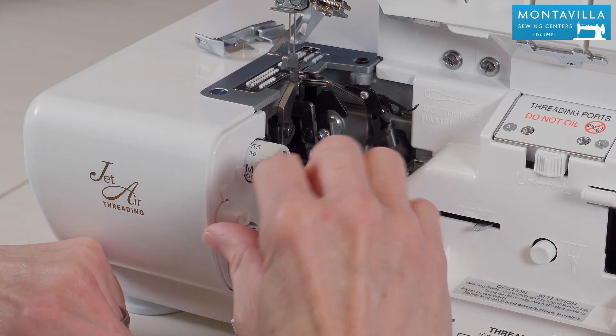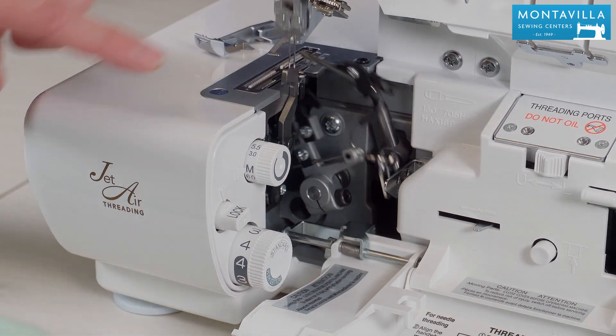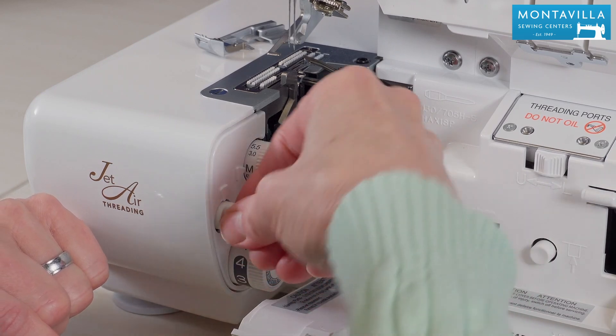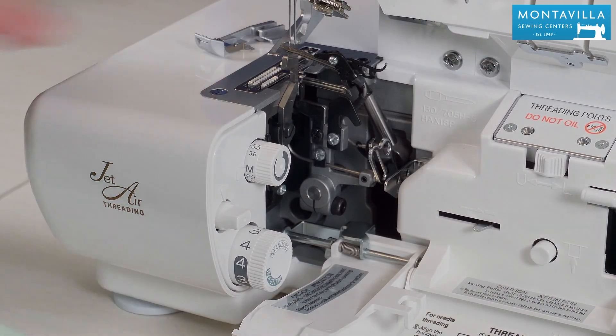This here is for disengaging your cutting mechanism. You push this down — it says lock — that means it's not going to move while you do any serging. But to get it to come back up, turn it the other way and take a stitch and there it comes back up and now it's re-engaged.